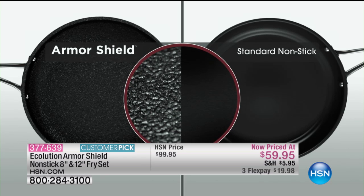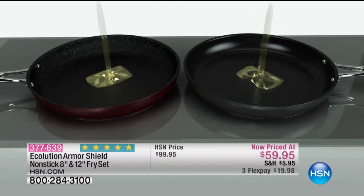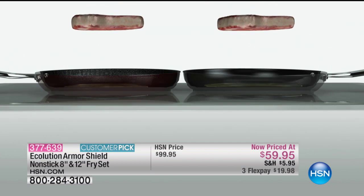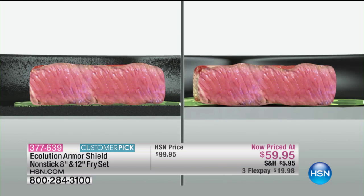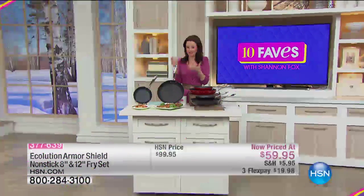The Armor Shield looks different than standard nonstick because it's textured — but it's textured so that you get an even sear. You can see how it allows the air and the juices to kind of bubble up and get a nice, even sear.